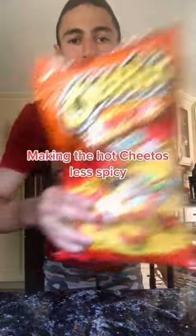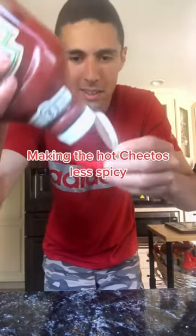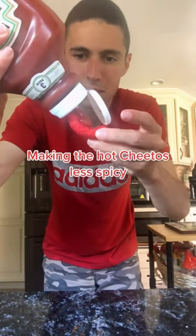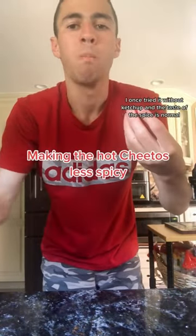When you want Flamin' Hot Cheetos to become less spicy, you must use ketchup. Does that actually work? Let's find out.